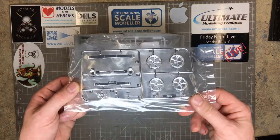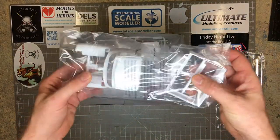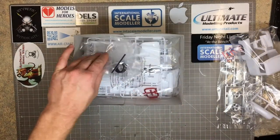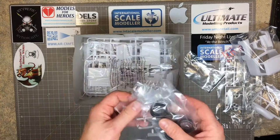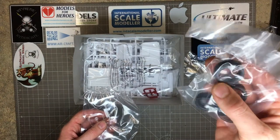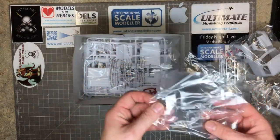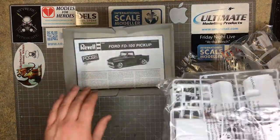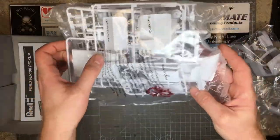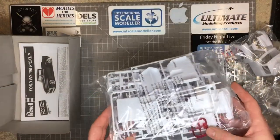Looking at the top, you've got one chrome sprue with wheels, front grille, bumpers, handles, and mirror. You've got the front cab and the rear bed area. Four very nicely moulded low-profile tyres — no names on the sidewalls, but the tread and moulding is really, really good. There's a clear sprue with front and rear windows and headlights. Then you get the main bag, which as with pretty much all American car kits, contains most of the main plastic — five sprues, the chassis, and a clear red part.